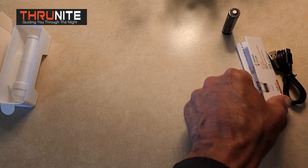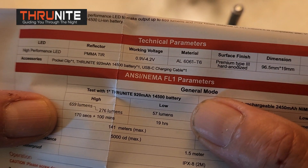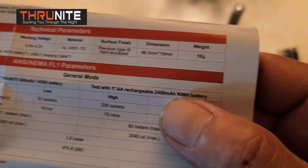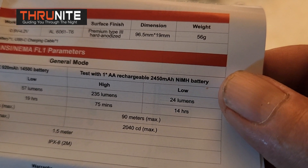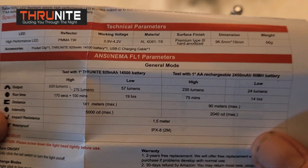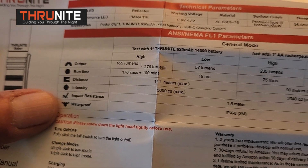Let's look at the specs. With the ThruNite 920 milliamp battery, high is 659 lumens and low is 57 lumens. With a regular AA rechargeable alkaline battery, high is 235 lumens and low is 24. It is impact resistant to 1.5 meters and is waterproof to 2 meters.